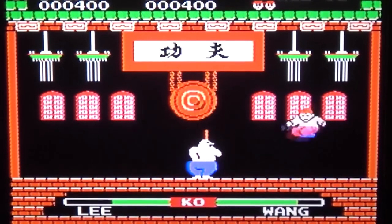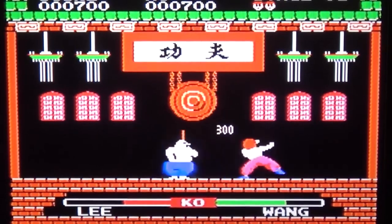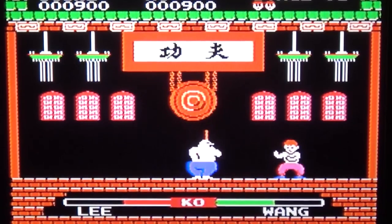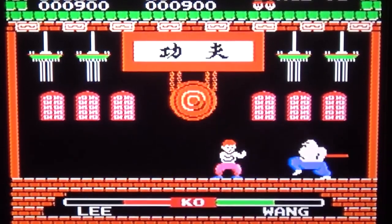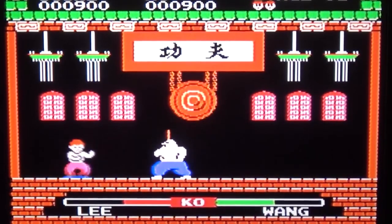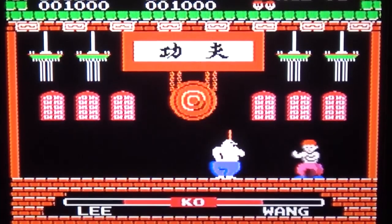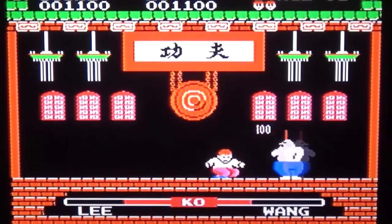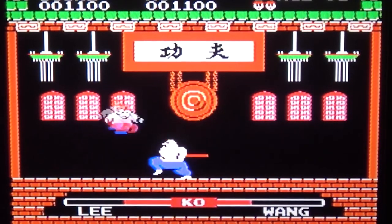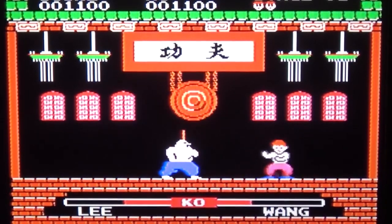The controls are very nice overall. Come on — my fist of thunder cannot be defeated! Bring it on!